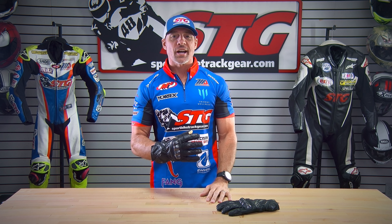Hey, I'm Brian Vann, SportbikeTrackhere.com. Today we're going to break down the Racer Multi-Top 2 Short, Waterproof, Kangaroo Palmed Riding Gloves.